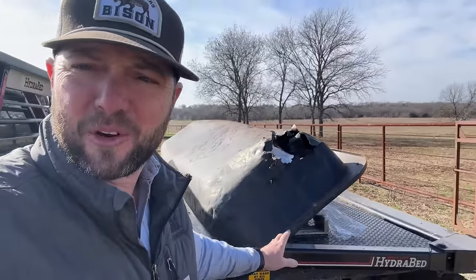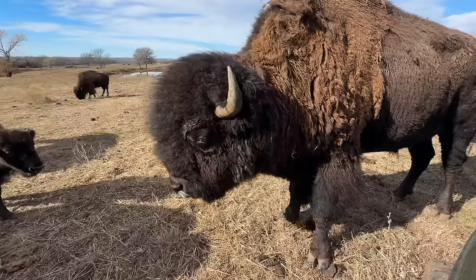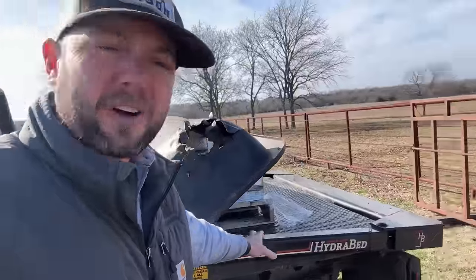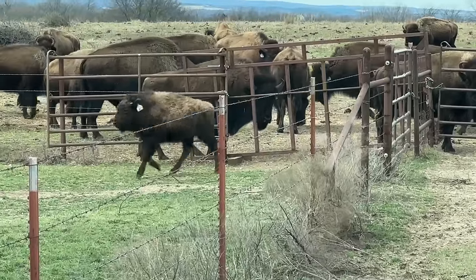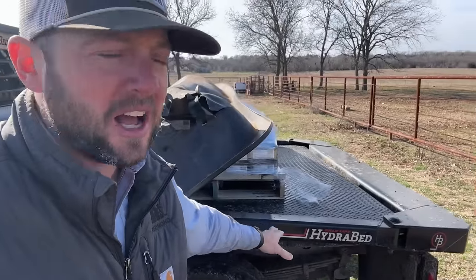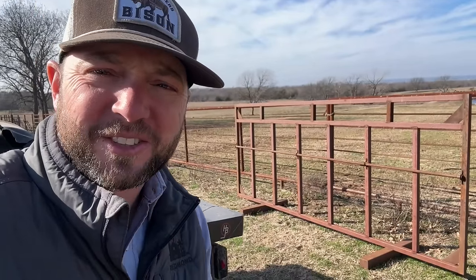Hey guys, Dusty Baker here. Welcome back to Cross Timbers Bison. Marissa's in here with me. We're gonna do a challenge today. We've got a little liner from an old feeder — you can see Dunbar got a hold of it back in the day. We're gonna use our hydra bed. Here's our creep gate, built last year to catch some calves at the original place at Mom Kevin's. We're gonna use the hydra bed to lift it up, haul it down there. Marissa and I are gonna set it up. We've got a mixture of feed and we're gonna try to catch some calves — here's how we're gonna do it.